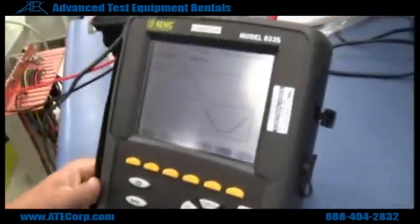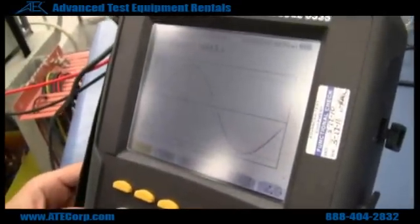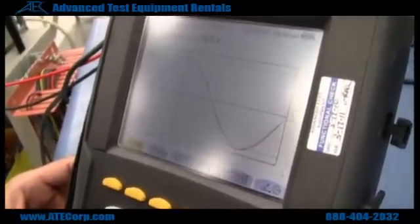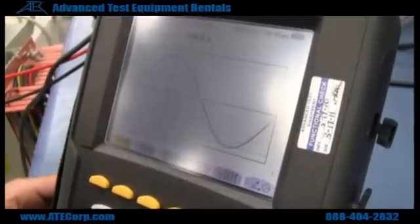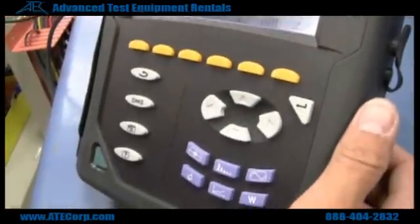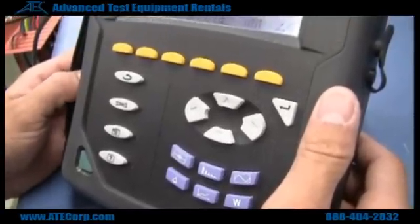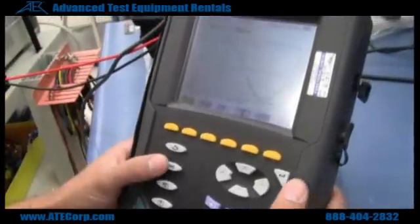What I have right here is a single phase measurement. I'm measuring a single phase 120 volts and 200 amps with my AMC SR193 probe. If you want to do three phase measurements, you can refer to the Atex Fluke 435 how-to video, or I can show you right here.